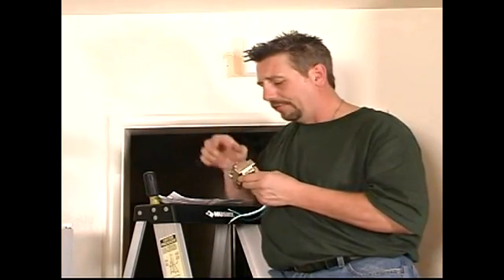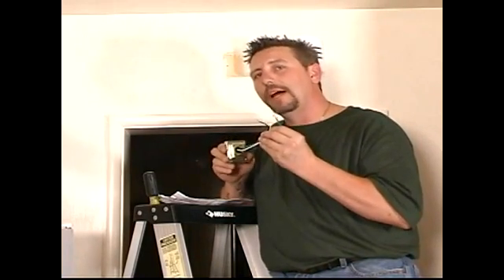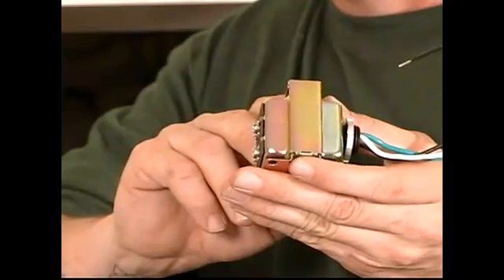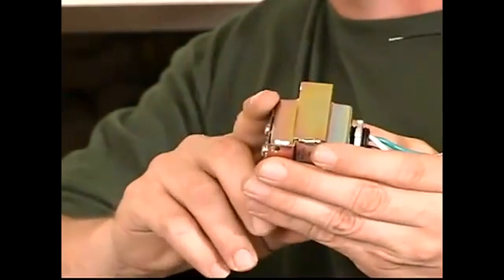We just finished putting in a new doorbell in this house. I wanted to take a moment and mention that in the attic is the transformer I had been talking about — we ended up not having to put a new one in, but it's there. Don't let this scare you. It looks scary, but it's very easy to do. Don't let this stop the job.